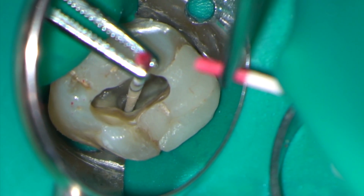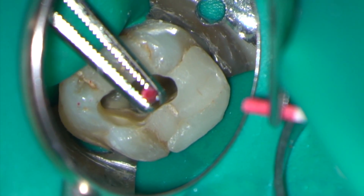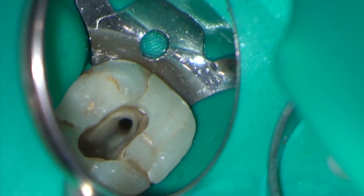Here the root canals are being dried with sterile paper points. Some endodontists advocate using alcohol to dry the canals even further.